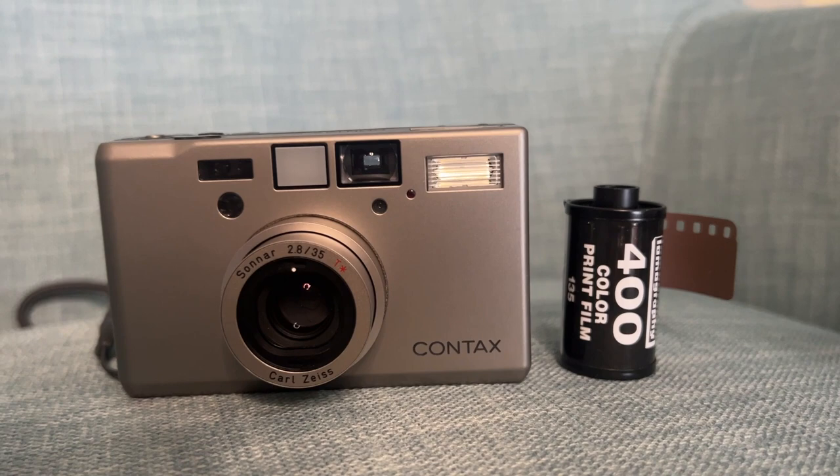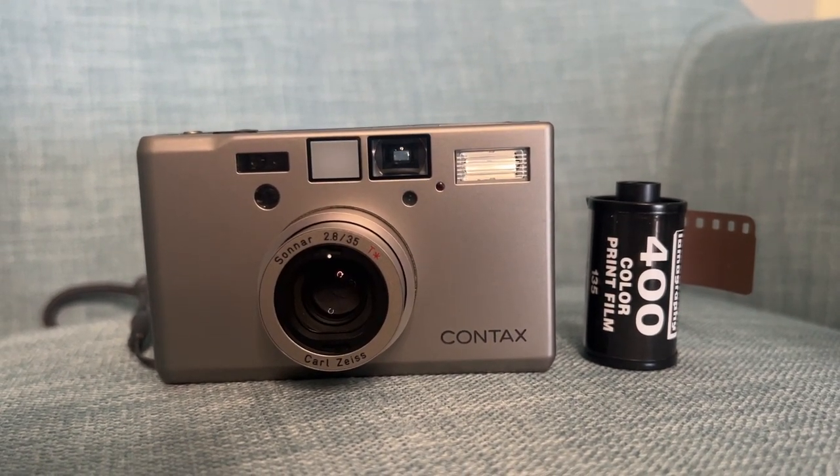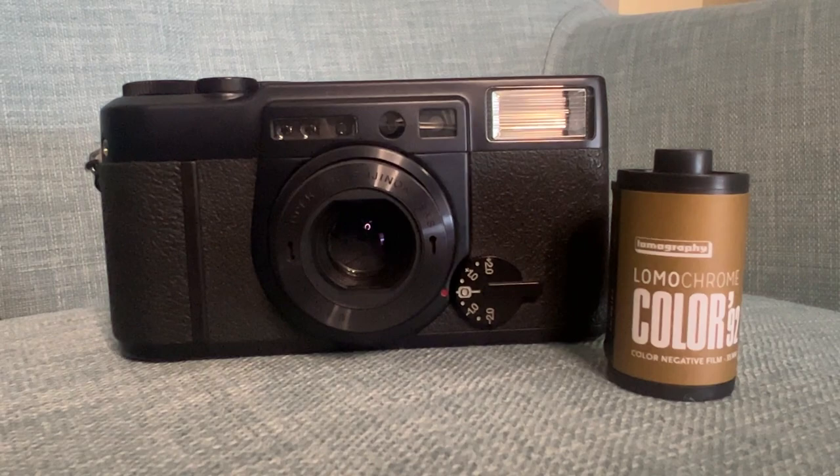To do this, I shot a series of images side by side in two of my favorite point and shoots. In one corner, we have the Contax T3 loaded up with Lomography Color Negative 400 film, one of my favorite combinations. In the other corner, we have the Fujifilm Class S loaded up with Color 92.